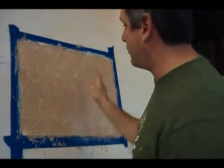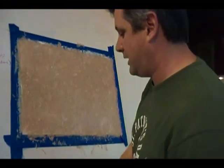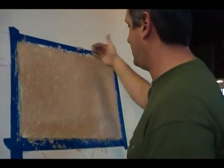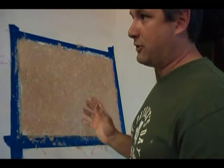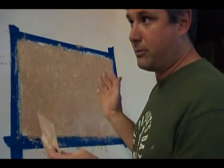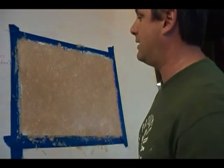Brush the product on in a criss-cross pattern, then take the distender tool after about 5 minutes. Flatten the product out, making sure you work in various directions so you don't see the method of application. Let it dry — I'd say let it go overnight. Then you can start hanging your shelves, plants, or pictures — whatever you're going to hang on that wall.